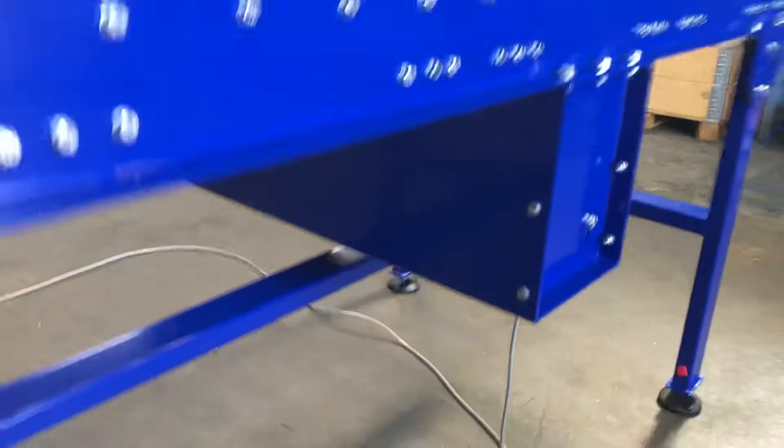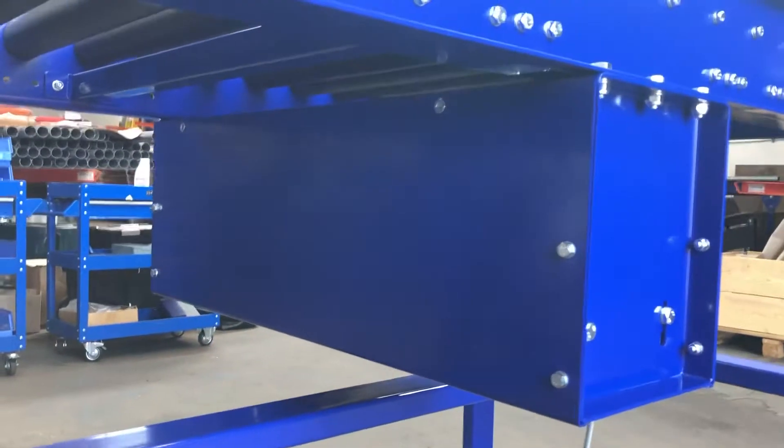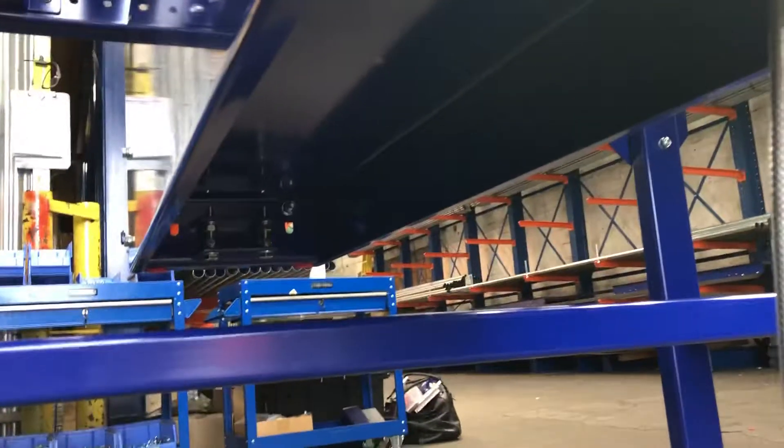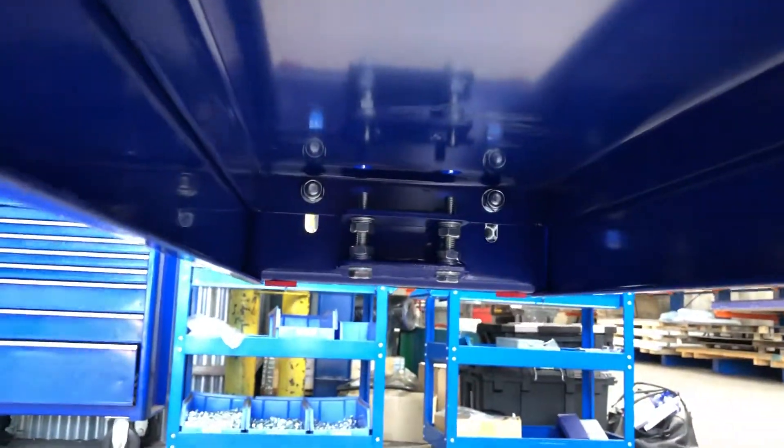So we've got the undersung drive unit here — it's all covered over. This has also got a top plate to go over it for the purpose of the video. You can see on the underside it's got a little bit of tension both sides, just to take any slack out of the chain.